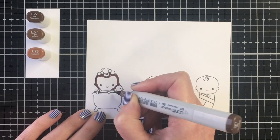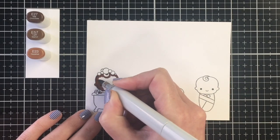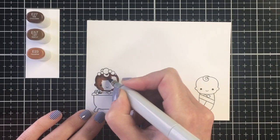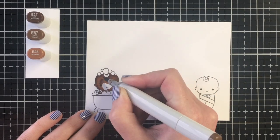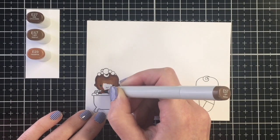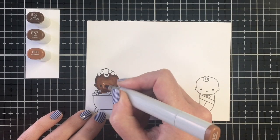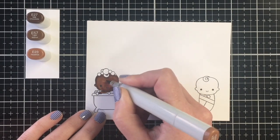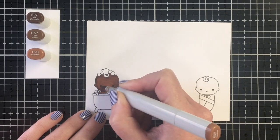For the darker skin tone, I'm using E27 as my darkest, E57 as my midtone, and E23 as my lightest. I'm going ahead and adding that darkest color underneath the bubbles, in the little curl of hair, to the side of the face, and then underneath the chin.